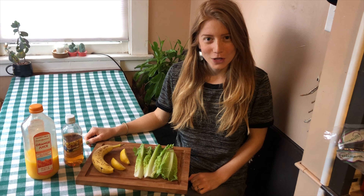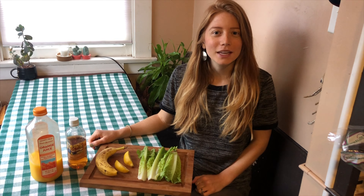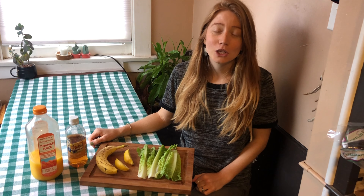Hi, I'm Kayla Jolly and I am CSULB's Sustainable Transportation Coordinator as well as an MBA student, and today I'm going to teach you how to make a super easy, super simple green smoothie.